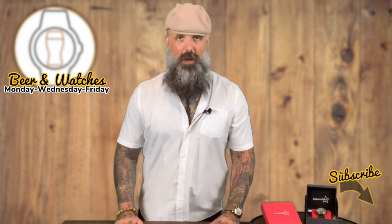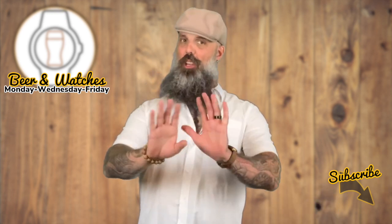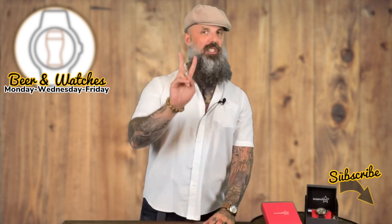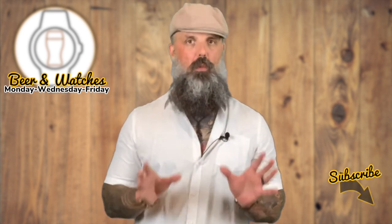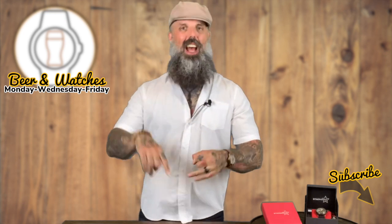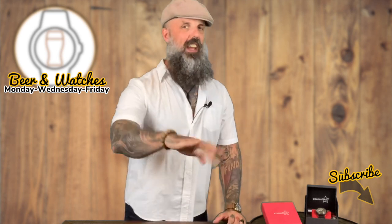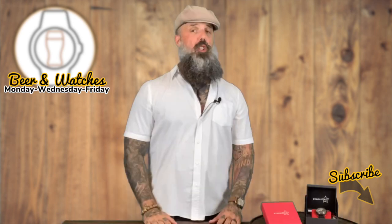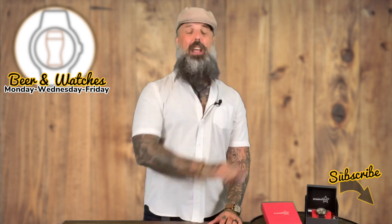Stalingrad Watchers are a company based in Hong Kong and their watches are manufactured in China. Before you run for the door saying 'oh no, another Chinese watch brand,' I can tell you from the last two Stalingrad watches I've reviewed, I am super impressed with what this company is doing — both in build quality, prices, and the packaging around their watches. Everything is high quality, top grade, and totally affordable. Out of all the Chinese watch companies and micro brands, this has fast become one of my favorites.